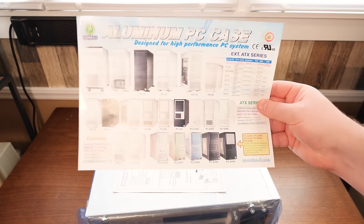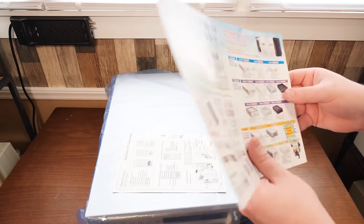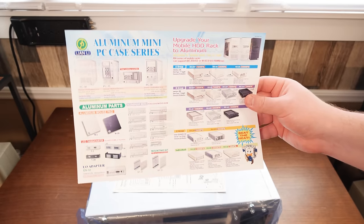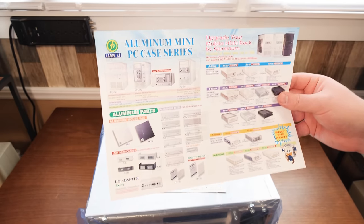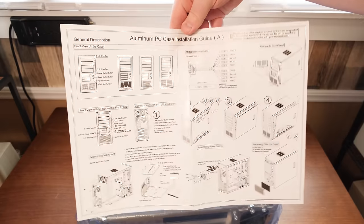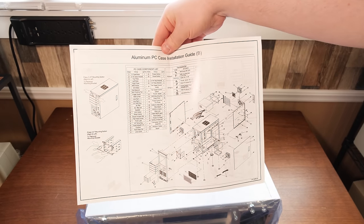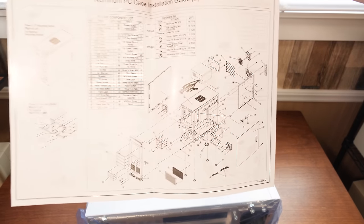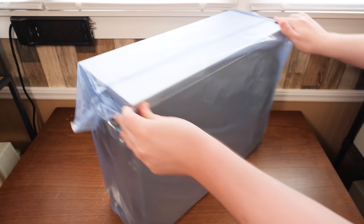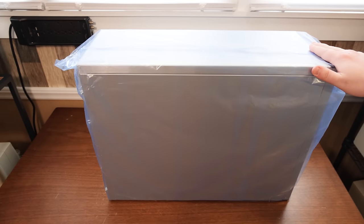Check this out — aluminum PC case designed for high-performance PC systems. They had aluminum bezels even for CD and DVD-ROMs to match your cases, aluminum mouse pads. Some well-illustrated installation stuff, very clearly labeled. Check out that breakdown schematic — that is awesome.